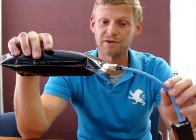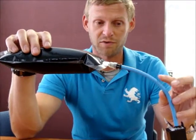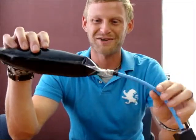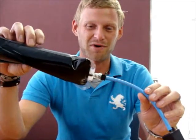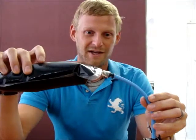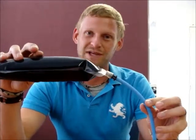We've got custom colors available. If you want the tubing to be clear, black, blue — whatever color you happen to be looking for, we can do all sorts of custom orders as far as that's concerned. This is how the Kent Systems bulk ink system works.